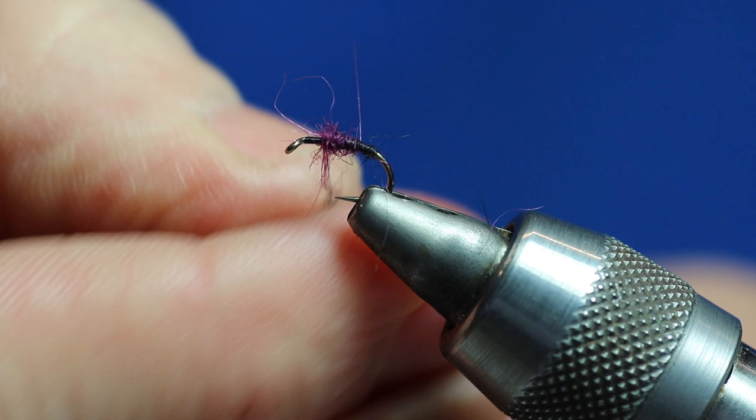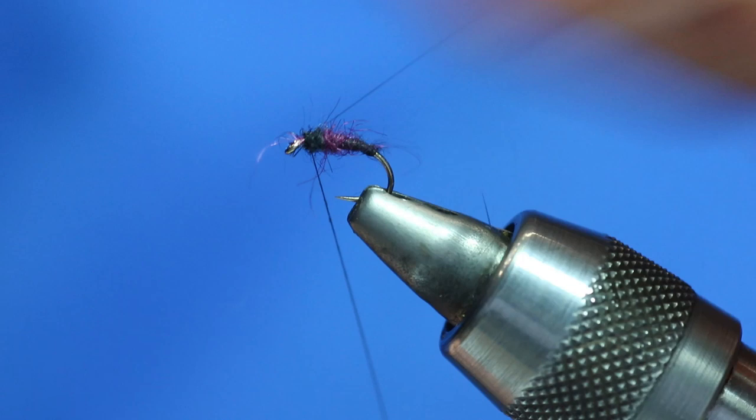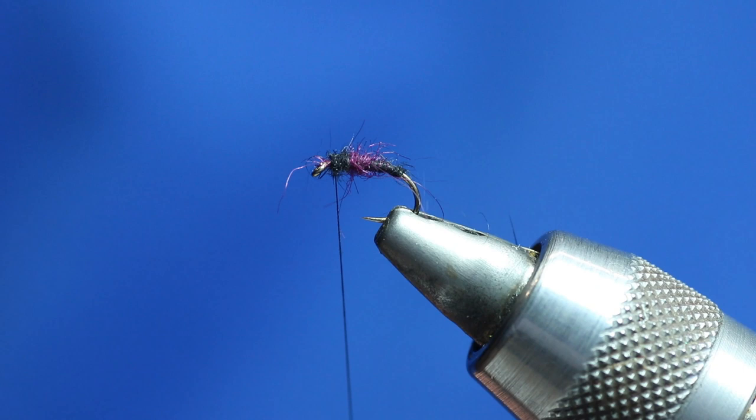Then all we want to do is put another wee bit of black just out in front. You're not wanting to put too much on. And just — that's it. That's basically the body, there's nothing more, nothing fancy. Just trim off that little bit and tie that off.